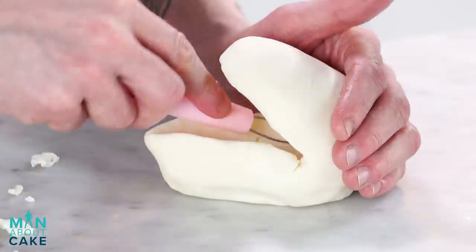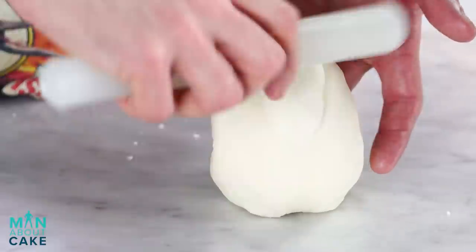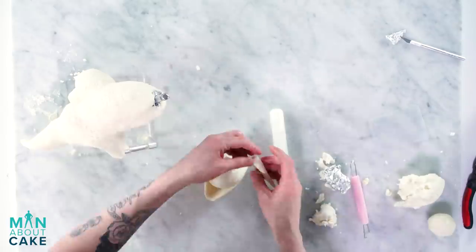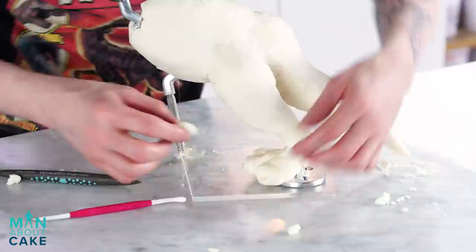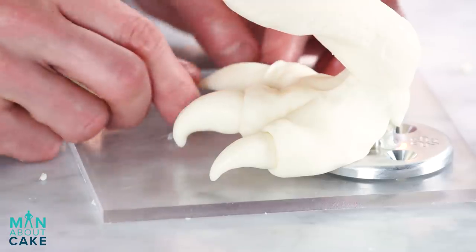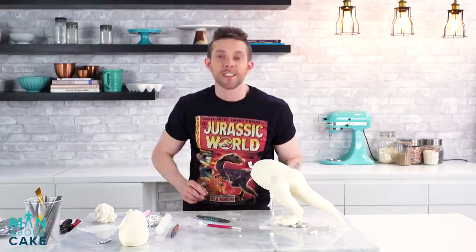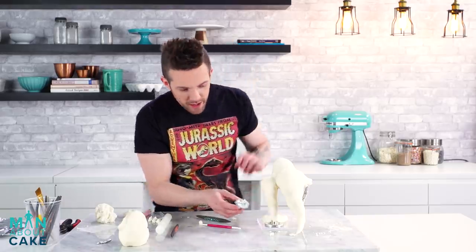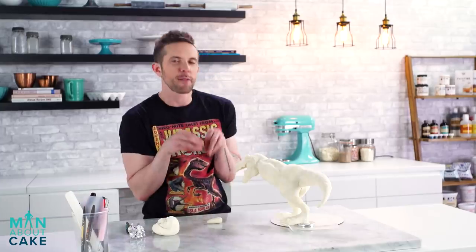Tommy, what's your favorite dinosaur? Velociraptor. Clever girl. From the movie, my favorite dinosaur is Blue — she's the one that's trained and she listens to her trainers. And in the last movie, she helped defeat the Indominus Rex, which was this extra terrifying dinosaur. Spoiler alert! Okay, I'm going to add an arm here. It's like me when I have a middle seat on the plane and I'm trying to work.